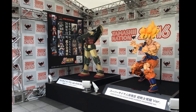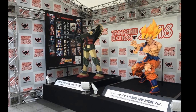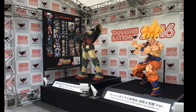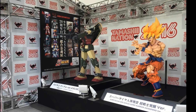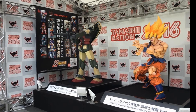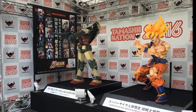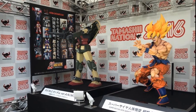Hey guys, this is Anthony from Anthony's Customs. In this video I'm going to be talking about some of the Dragon Ball, Street Fighter, and Pokemon figures shown by Tamashii Nations recently at their Tamashii Nations 2016 show. Some of these figures we've seen before but I want to talk about them anyway, and some are brand new — almost as exciting as seeing that giant-size Goku figure on display right there in the front.